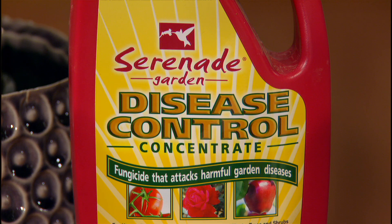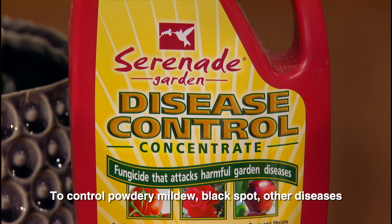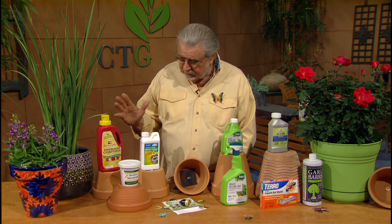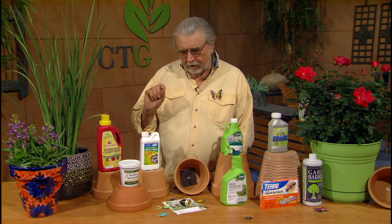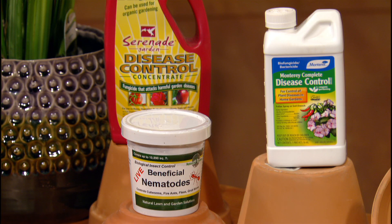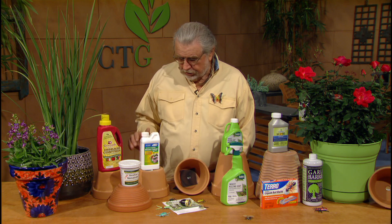A couple of safe products to use for control of diseases. Both of these right here are excellent products. They use a bacteria, and this bacteria is what's going to control the disease. They're very good. They're organic, nice and safe, basically. A lot of organic gardening products are thought to be safe, but they also need to be used with caution. These are the disease controls — very effective ones. They do a good job.